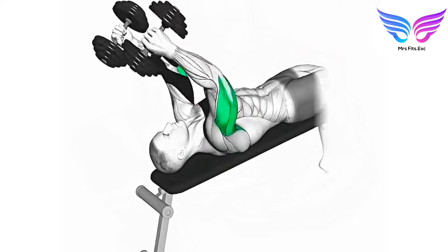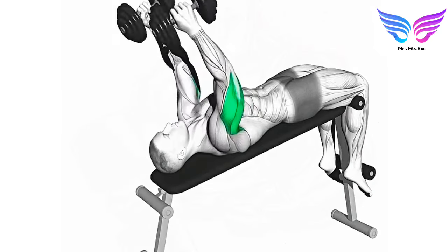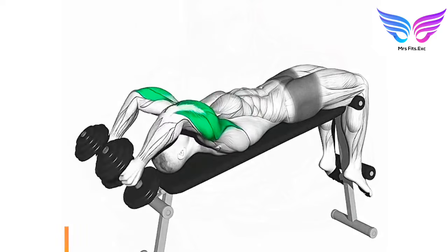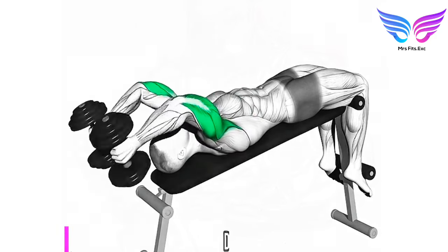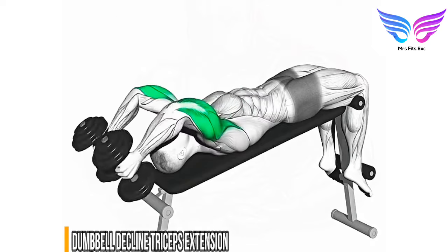Dumbbell decline triceps extension. Targeted muscle group: triceps brachii with emphasis on the long head. Benefits: enhances triceps strength and definition, improves shoulder stability, and supports overall upper body strength.